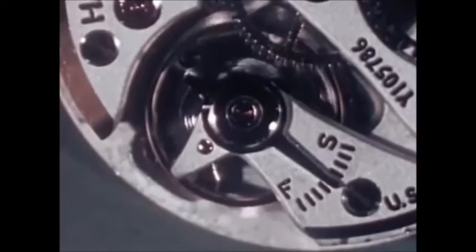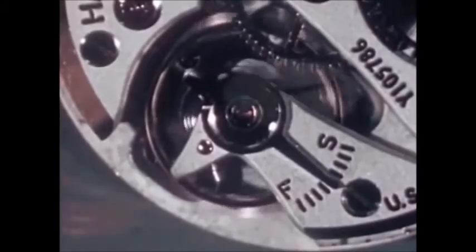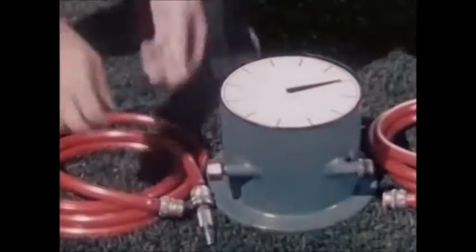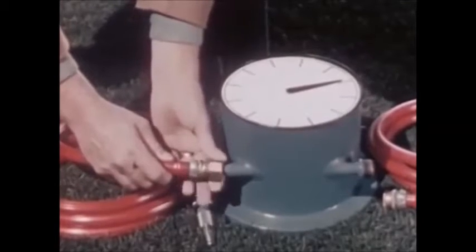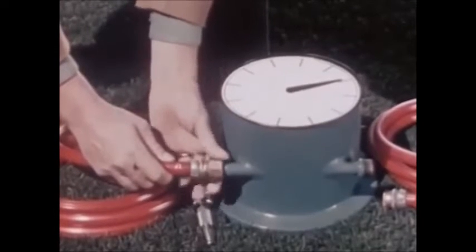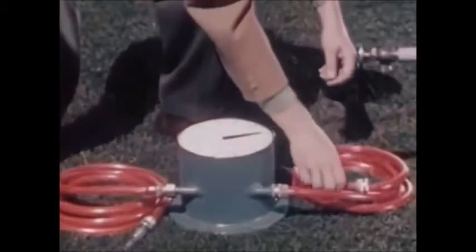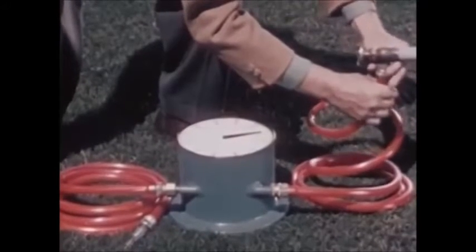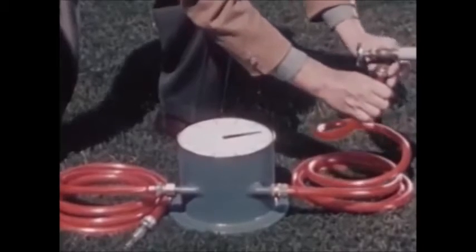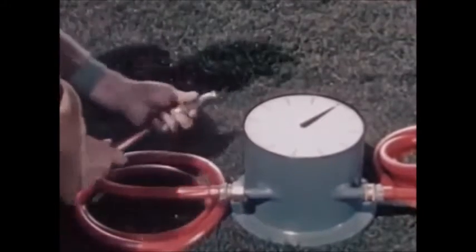To understand what goes on inside a watch, let's make a simple device that will keep time. We'll use a garden hose. First we'll place a little water wheel and dial in the center. When water passes through, it will turn the wheel and make the hand on the dial move. Now we'll attach the hose to a faucet. The faucet is our source of power. The hose conducts the water — our power in this case — past the dial to the nozzle. The nozzle controls the flow of power.